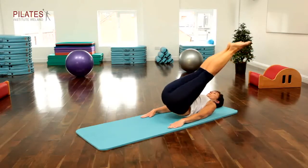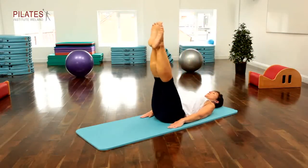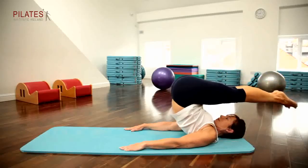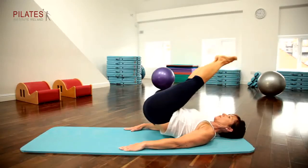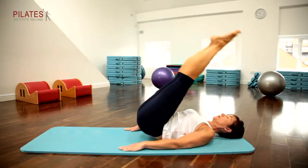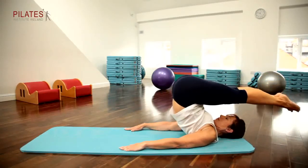Breathe in, and on the out breath begin to lower the body so that you are rolling down on one side of the spine only. Once the spine is back on the mat, repeat on the opposite side. Repeat this ten times on each side. This is a strength movement.